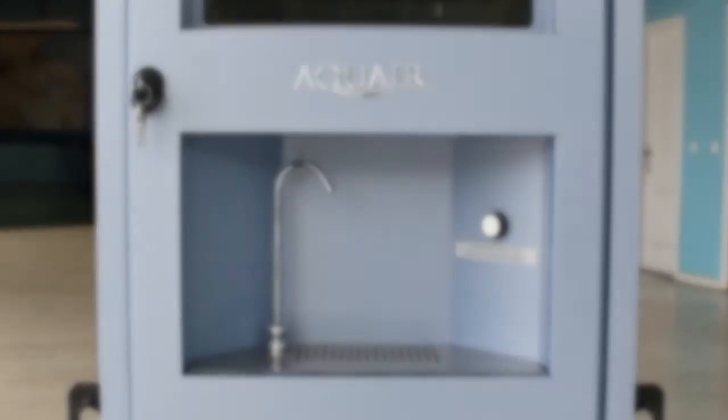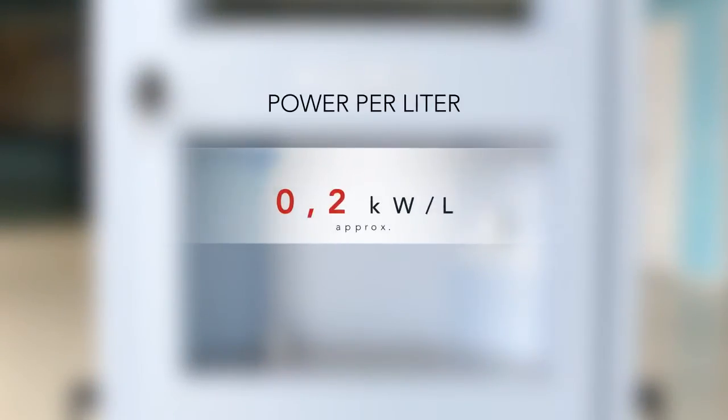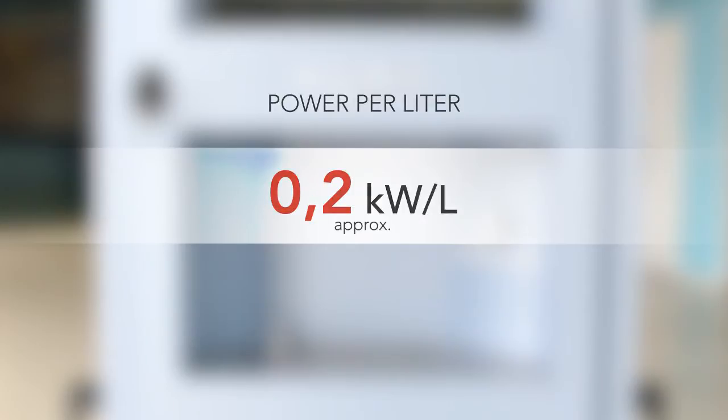The Aquair 250 is an economically efficient investment because the sum of the electrical cost per litre — about 0.2 kilowatts per litre — and the daily amortization cost of the machine per litre, including maintenance at about one cent of a euro, provides water at a very competitive price.